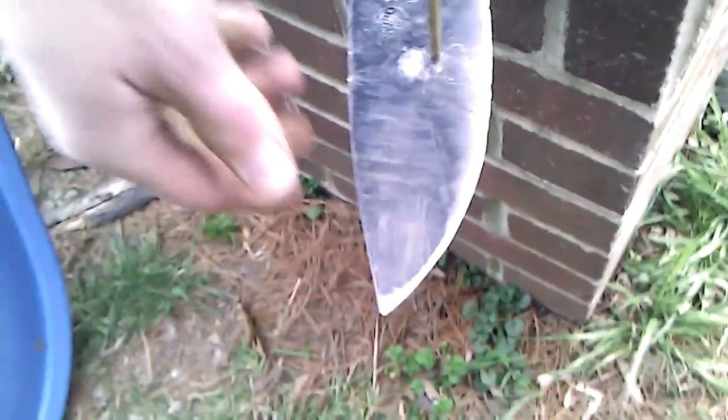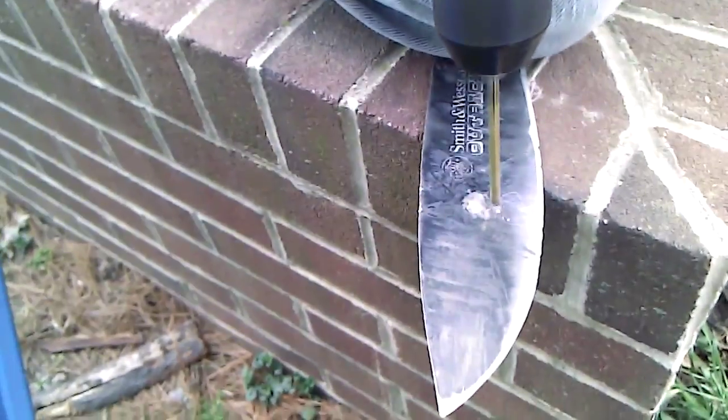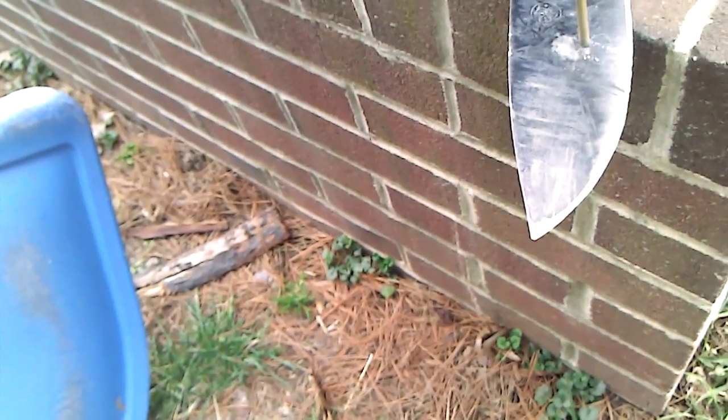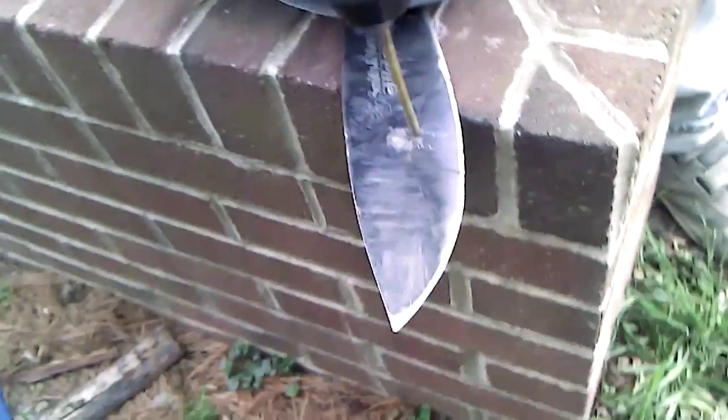Dad, you're getting through! Yeah, I'm going to keep on that same hole. I'm going to put more pressure on it — this is demonstrating the wear resistance of this 440 mystery steel. I weigh about 205 pounds; I'm putting as much pressure as I reasonably can with my arms. Getting a lot of smoke coming off there.